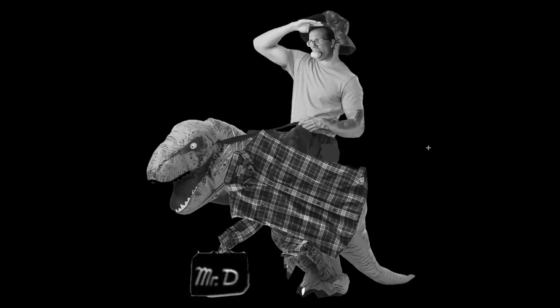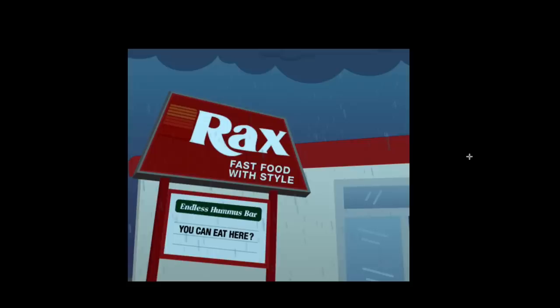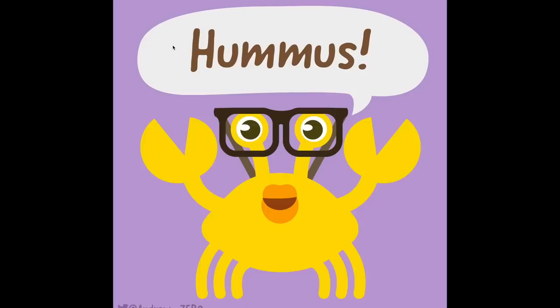Here I am with a lemon in my mouth, riding on Mr. D as a T-Rex. I don't know why I have so many tattoos. Rax — you can eat here. Endless hummus bar. And this folder is just lemon stuff but there's only four things in it. I think I got confused halfway through, but here it is — this is a lemon crab saying hummus. And I think it's Crank Green, so it's also me. If only it were also a dinosaur.